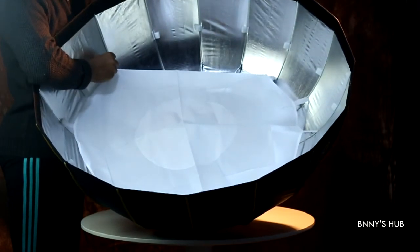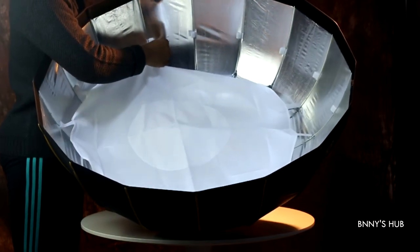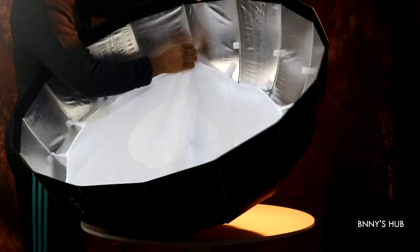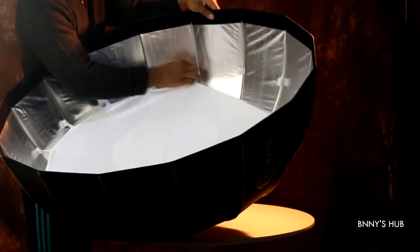All you need to do is take these finger-like projections and stick them to the internal parts of the parabolic umbrella, and then you're done. After doing this, move on to attaching the external diffuser.